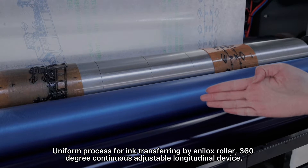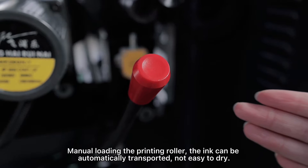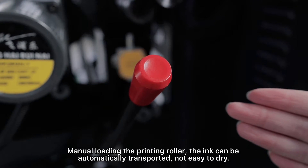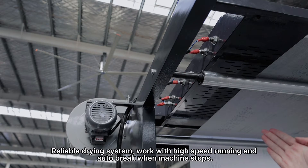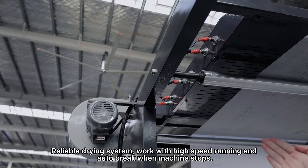360-degree continuous adjustable longitudinal device with manual loading of the printing roller. The ink can be automatically transported and is not easy to dry. A reliable drying system works with high-speed running and auto-breaks when the machine stops.